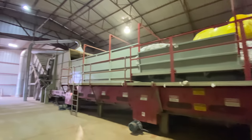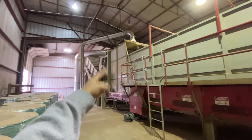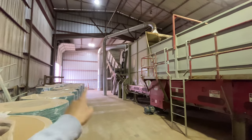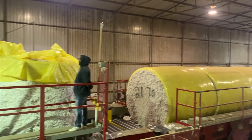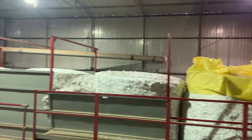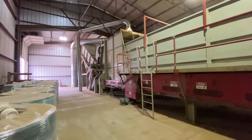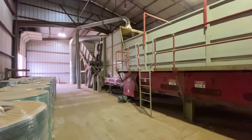Once the wrap is cut off, the cotton goes over here where it begins to be fluffed with these little wheels and also started to be dried. There's just a lot of hot air doing work, moving the cotton around, getting it all fluffed up and ready to actually gin.